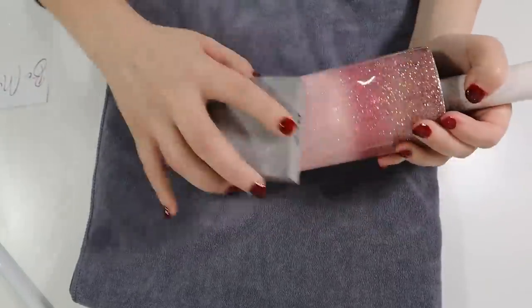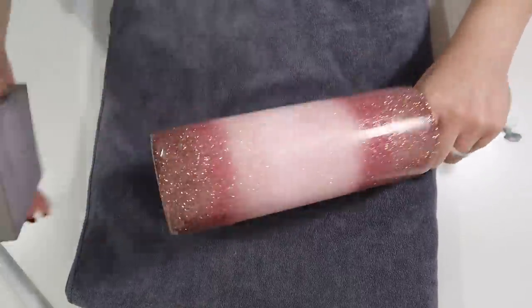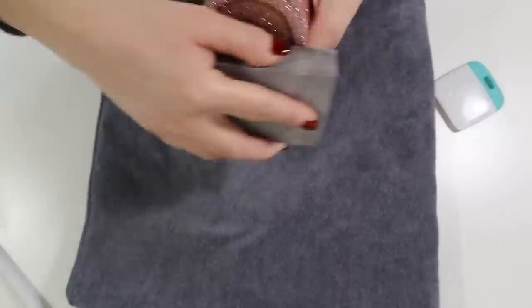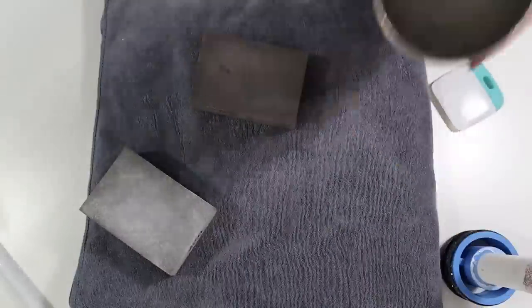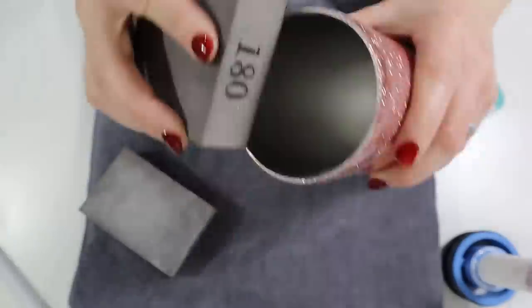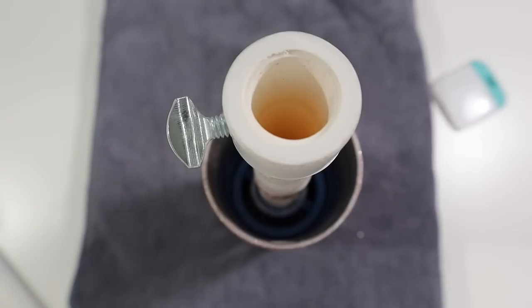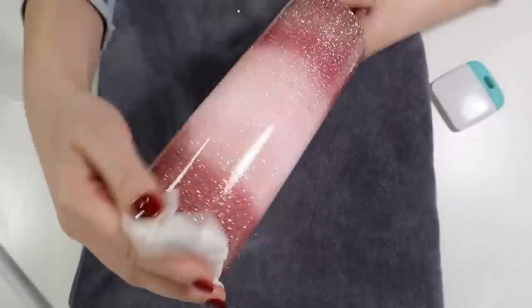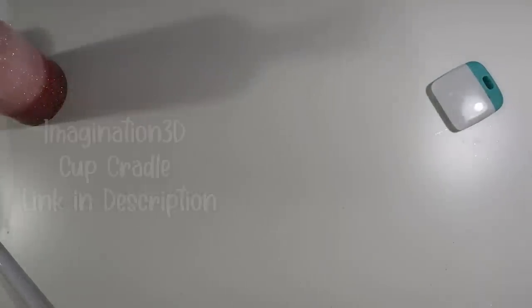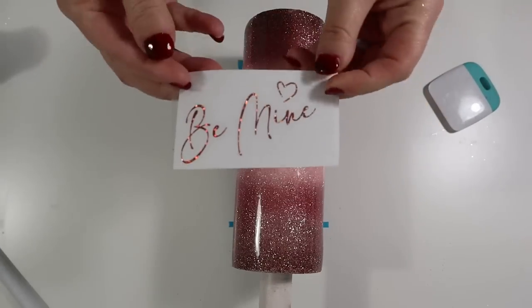Once my Tumbler's epoxy was cured, I went in with my 220 grit sanding block and sanded all around the Tumbler. This happens a lot — you have to sand after you apply your epoxy over your glitter, as sometimes you have glitter peeking through. No big deal, just sand all around. Then I took a 180 grit sanding block around the rim to create that seal and take off all of that rim epoxy, so whenever we add the next coat of epoxy you'll be able to create that seal. After that, I wiped it down with 91% alcohol and then we move on with the decal.